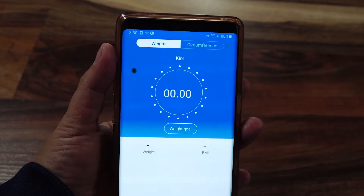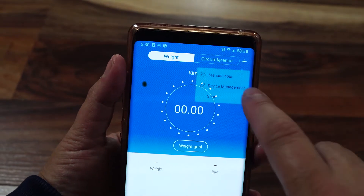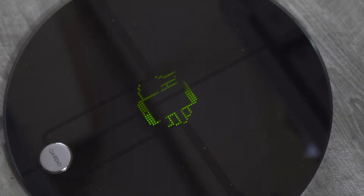Both of these scales started weighing me exactly the same. What I noticed is that if I had a big change — like over half a pound — the Quadro would record bigger variances, and those were bigger variances both up and down.